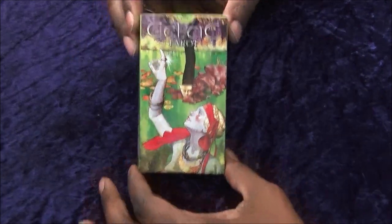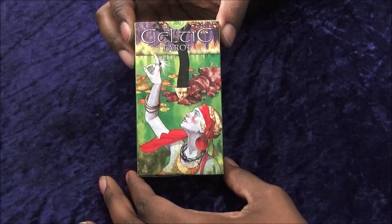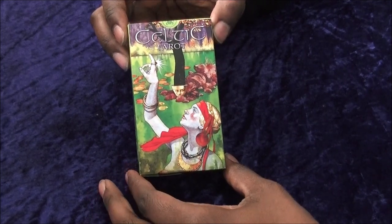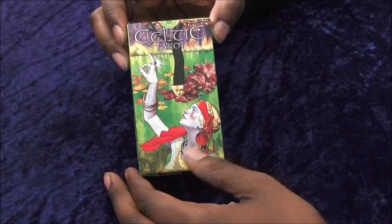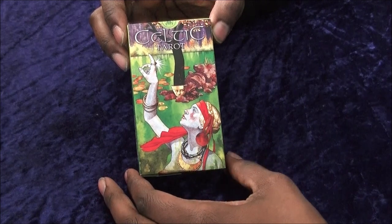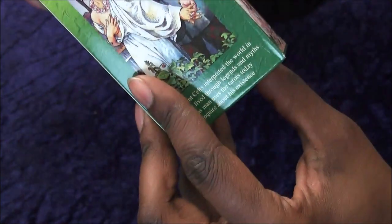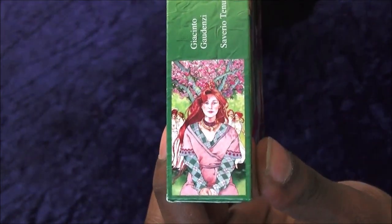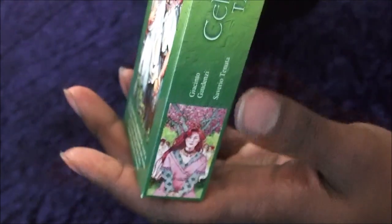Starting off with the general look of the box — nice and green, so I thought it would be something nice near Christmas time. On the side I'd probably say that's either the Empress or maybe an Ace. That's probably the Emperor there, and either the Lovers or the Two of Cups — probably more the Lovers. That might be the Wheel or the Empress, but we'll find out.